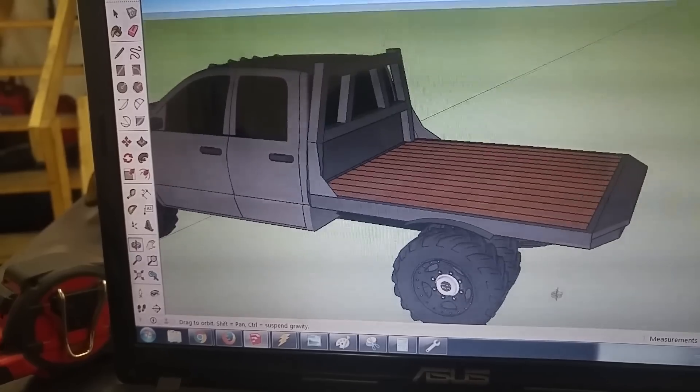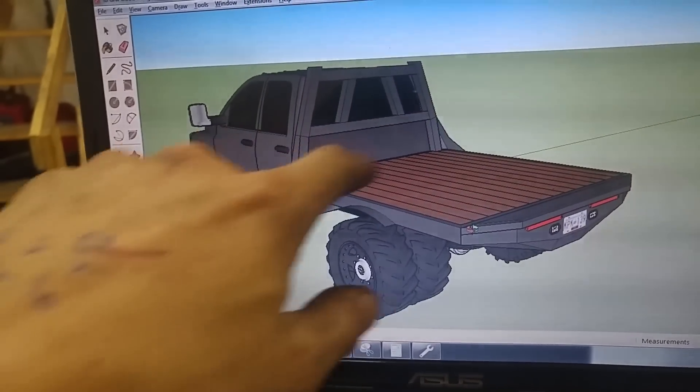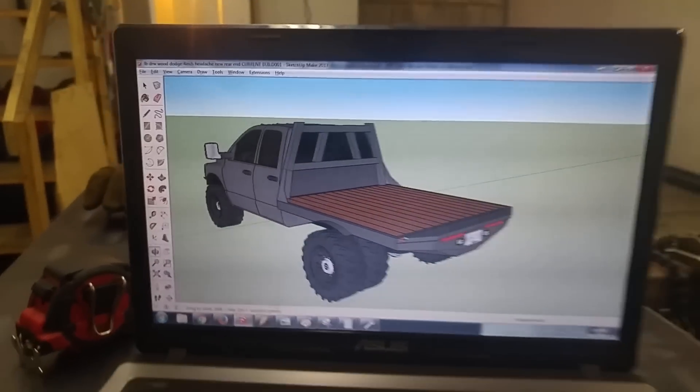Just a nice wood deck and a nice metal plate here in the headache rack. So I'm just going to start building that now — it's right here.